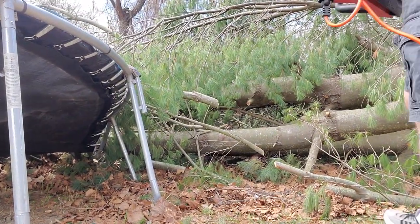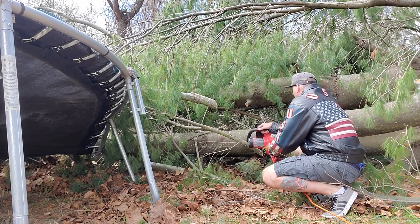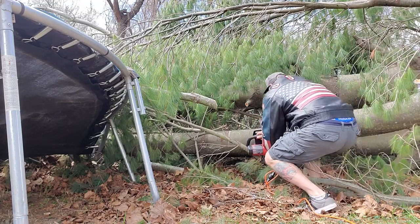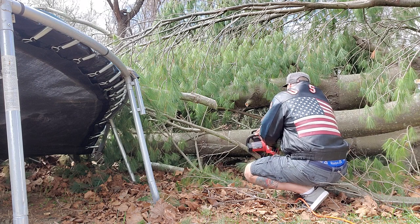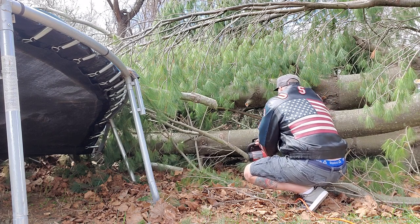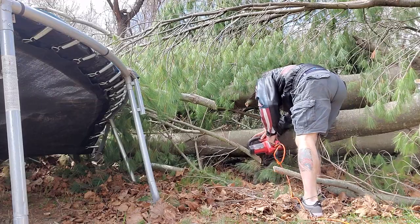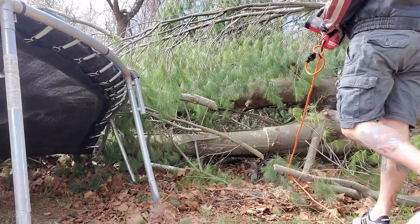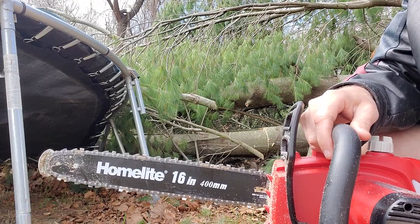I'm going to do one more cut, and I'm showing you — this is the full base of the tree right here. All the way through. That right there, ladies and gents, just sawed through an entire tree. That just sawed through an entire tree right there and no problem.